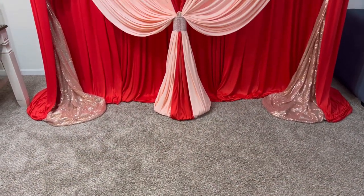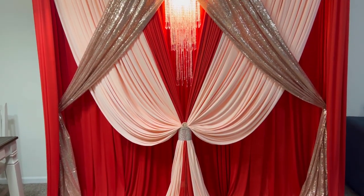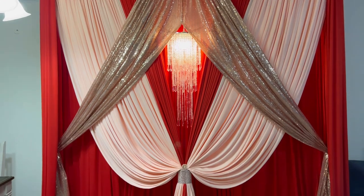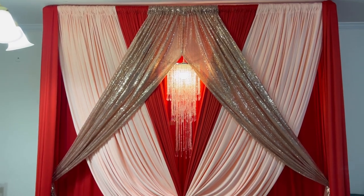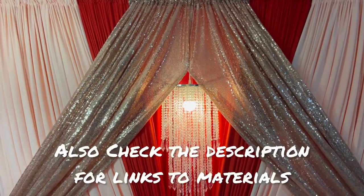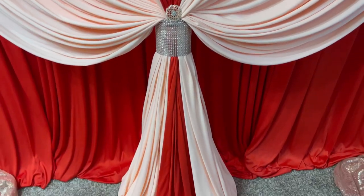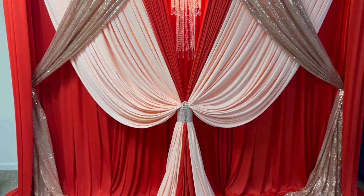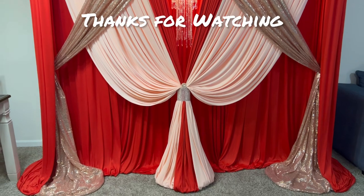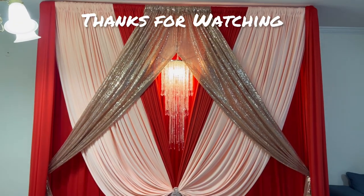This is how it turned out — please let me know what you think in the comments. I absolutely love this; the chandelier just really adds such elegance. Don't forget to check the description for information on my upcoming classes. Please like, share, and subscribe to my channel. Thank you so much for joining me today — until I see you next time, bye!